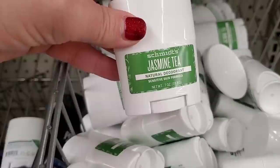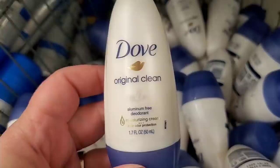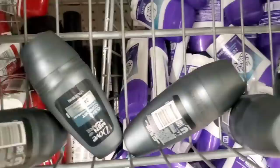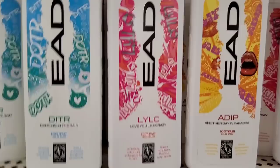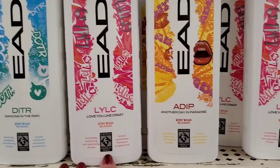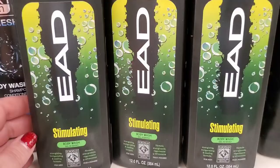The Dollar Tree in Jamaica has everything! They have the Jasmine T. Schmitz deodorant — I absolutely love this sensitive skin formula. They also have the aluminum-free Dove — I've already hauled this and I'm obsessed with the fragrance. It's a 1.7-ounce roll-on. They don't have too many of the men's version left. Also new body washes by EAD — 'Dancing in the Rain,' 'Love You Like Crazy,' and 'Another Day in Paradise.' The graphics are really nicely packaged.